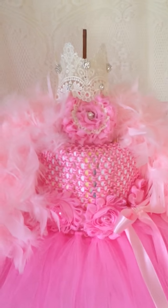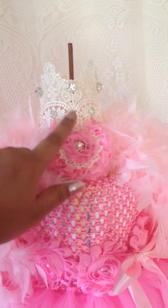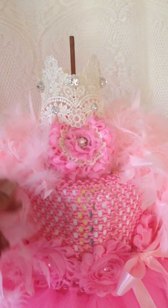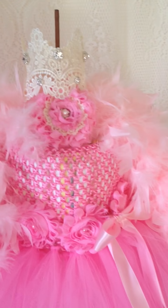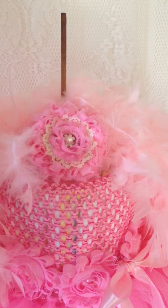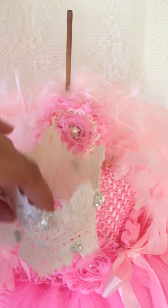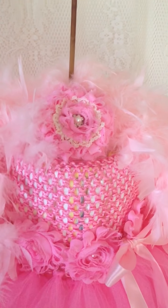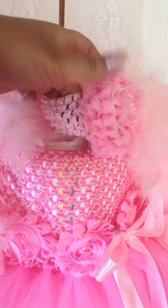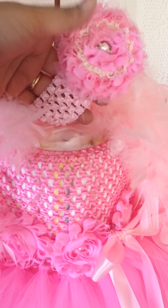I also made this little infant crown — I just used some lace and added some bling to it. Let me move closer so you can see what it looks like; it's just a little round crown. And then this is a headband I made for the baby, put on one of those crocheted baby headband bases.